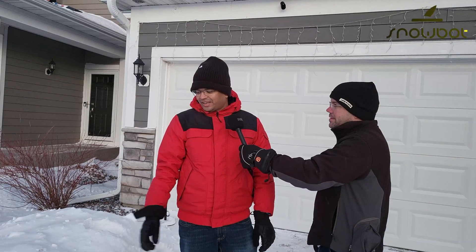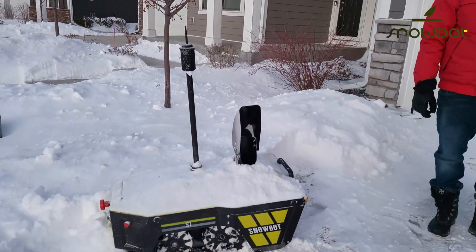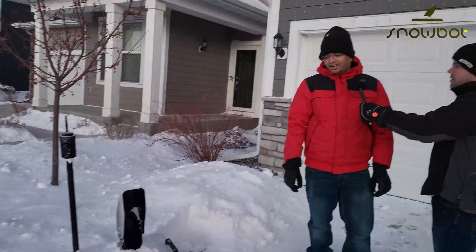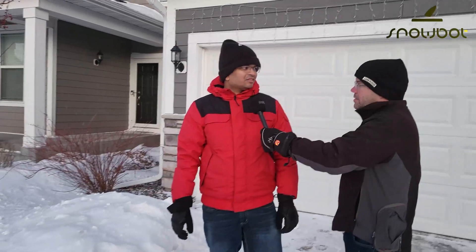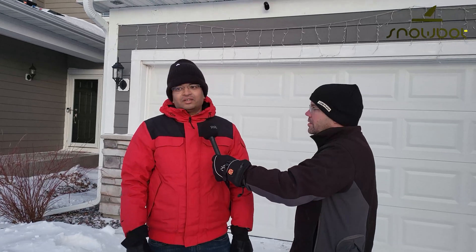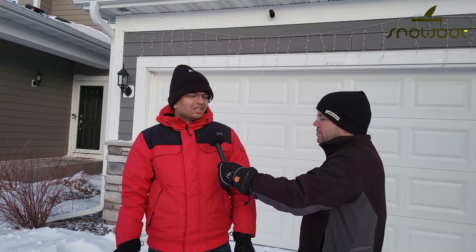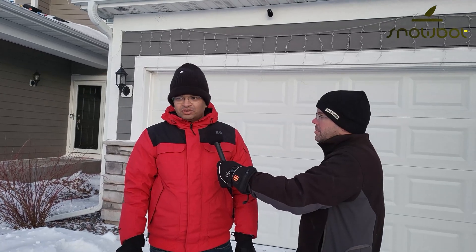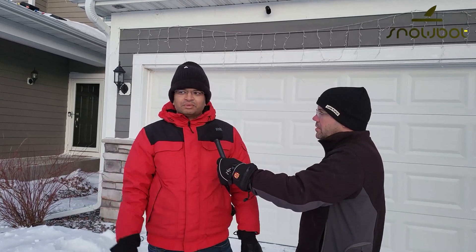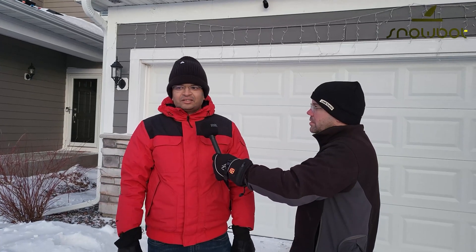That's why I believe Snowbot comes in handy — you can stay in your home and control it. And in future versions, it'll be fully automated as well, that it'll clean on its own. We have to do some minimal setup, and then it does a pretty good job once you set up the beacon poles and draw the plan. Yeah, it cleans pretty well.